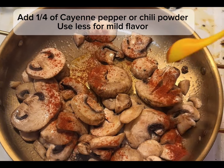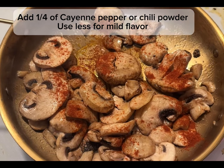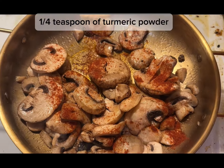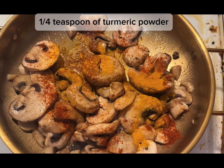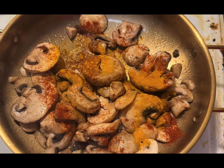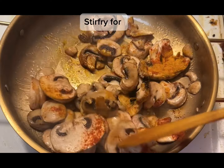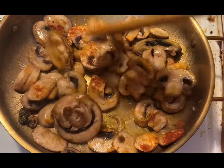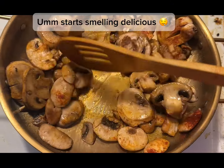Add a quarter teaspoon of cayenne pepper or chili powder — use less for mild flavor. Add a quarter teaspoon of turmeric powder. Stir fry for a bit. It starts smelling delicious.